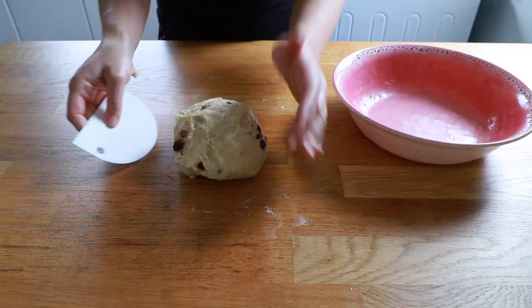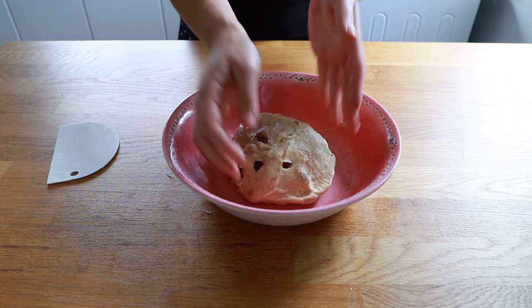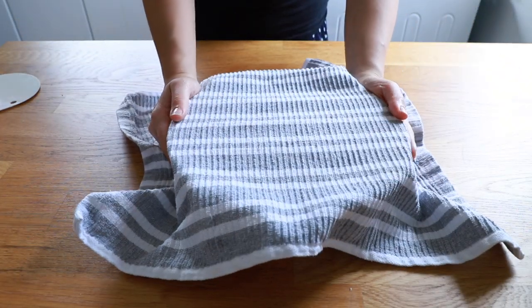Once the cinnamon and fruit has been dispersed evenly in the dough you can put it back into the oiled bowl for its second proof and go over with another piece of cling film. I'm actually using the same one to reduce waste, and this will once again double in size in a warm place.